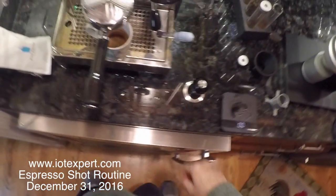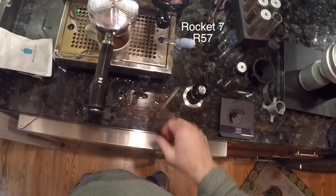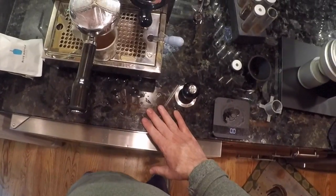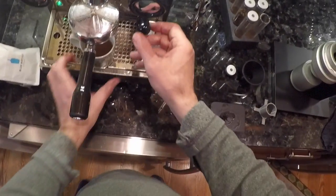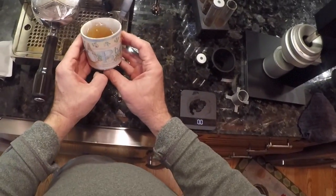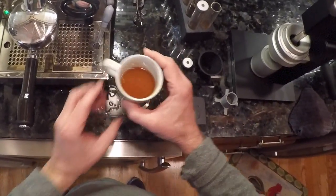All right, here we go again — hopefully the last time. We're going to start by running some water into my cup. I don't like to use the little espresso demitasse cups; I actually use a cup that's a little kids' cup — it's got apples, blackberries, and cabbages with a cute little rabbit on it.